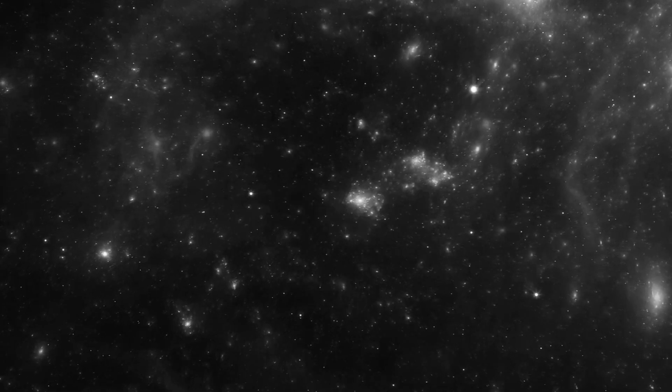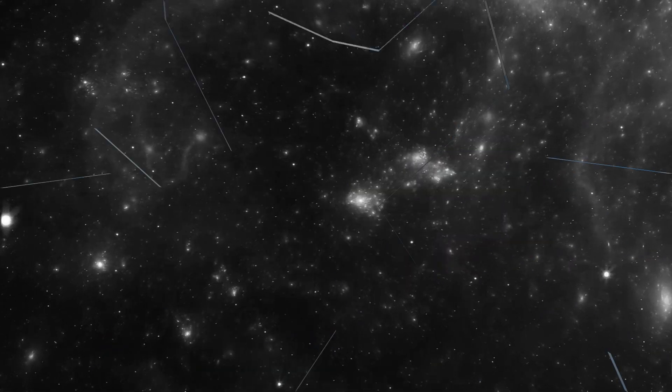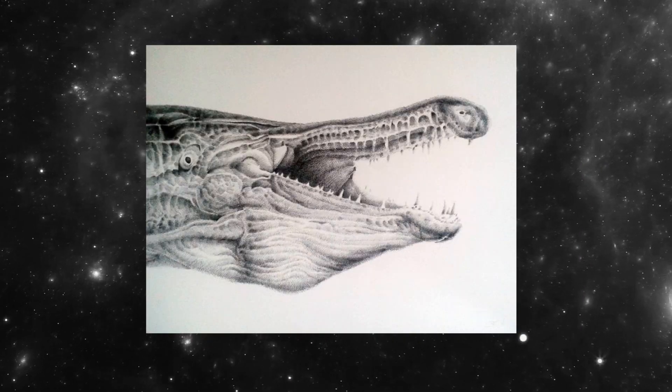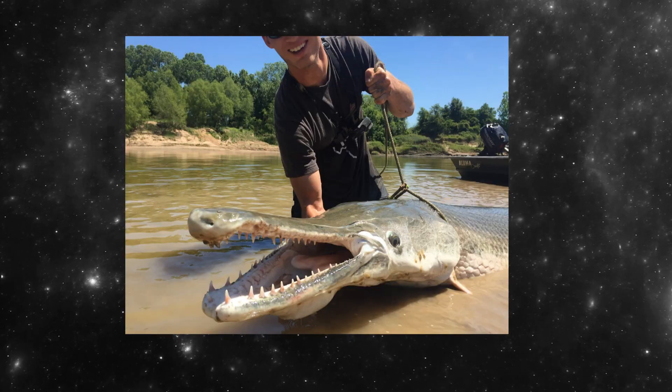Since the dawn of man, we have sought to escape our world, to immerse ourselves into fantasy lands with dragons, fairies, and something called an alligator gar, which my family insists is real, but I'm not sure. Look at this thing — it can only exist in someone's nightmares.